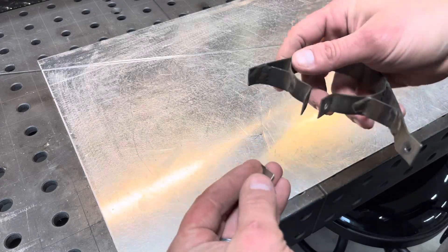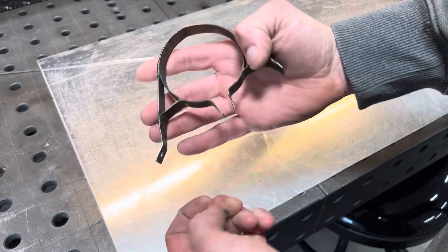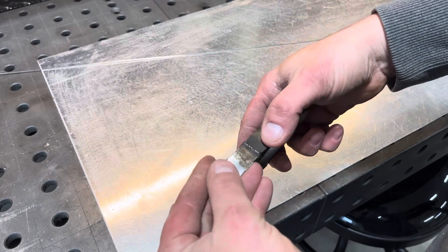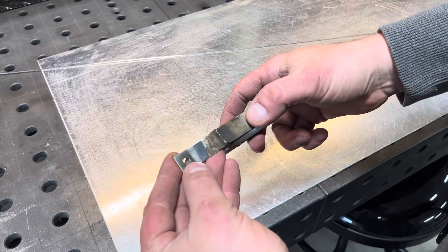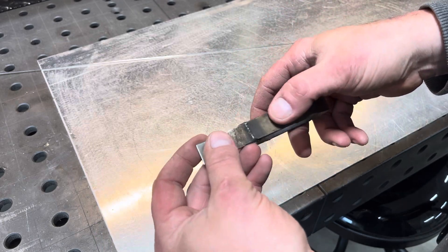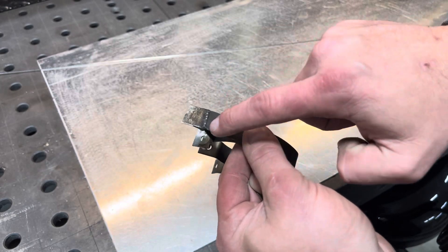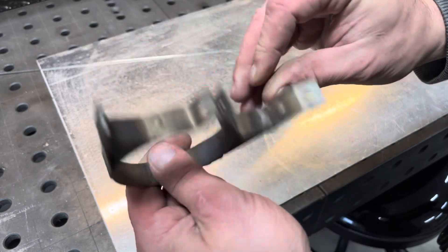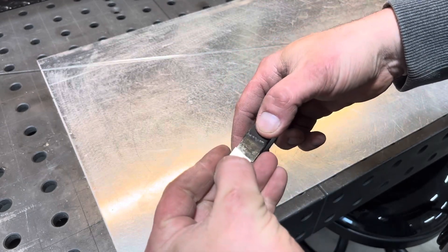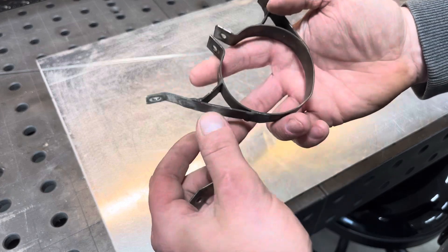We've got an interesting job here today. One of my good friends has an airplane, and this is a mount off the exhaust where the actual exhaust comes down through the bottom of the plane. He sent me a picture and it looks a lot bigger than it is, but he asked if I could fix it. I thought it might be titanium, but when he brought it over it's definitely some type of stainless and it's been welded several times. I told him I'll weld it, but I think if it were me I'd look into buying this piece or getting material and making a new one.